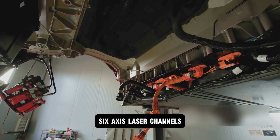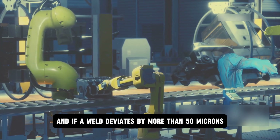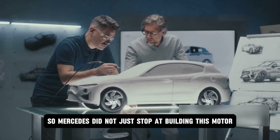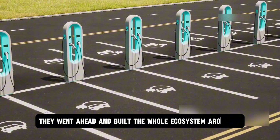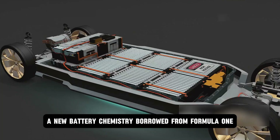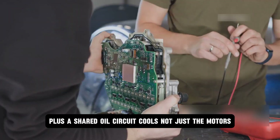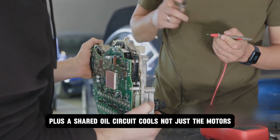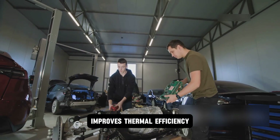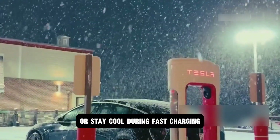Six-axis laser channels check for even the thinnest misalignments, and if a weld deviates by more than 50 microns, production stops. Mercedes did not just stop at building this motor — they built the whole ecosystem around it. A new battery chemistry borrowed from Formula One delivers 350 kilowatts of regenerative braking. A shared oil circuit cools not just the motors, but the inverters and gearbox too. This clever design cuts weight, improves thermal efficiency, and lets the battery warm up faster on chilly mornings or stay cool during fast charging.